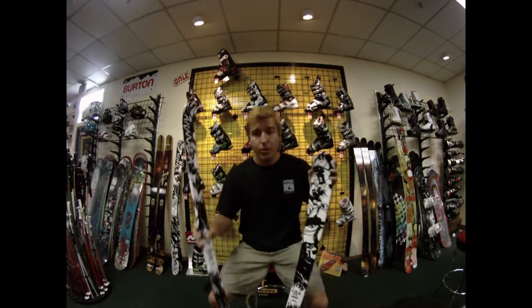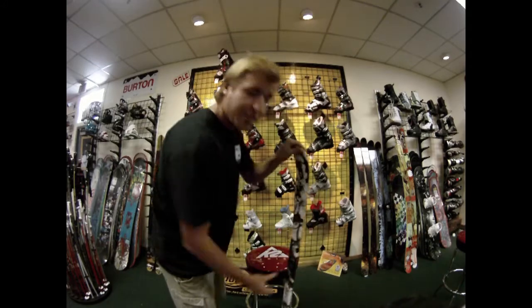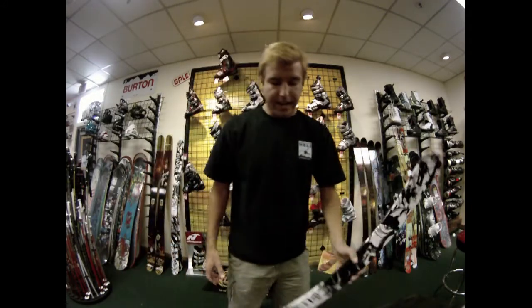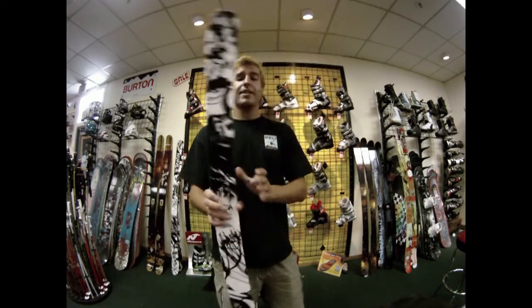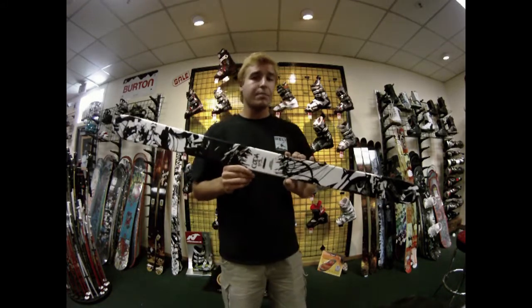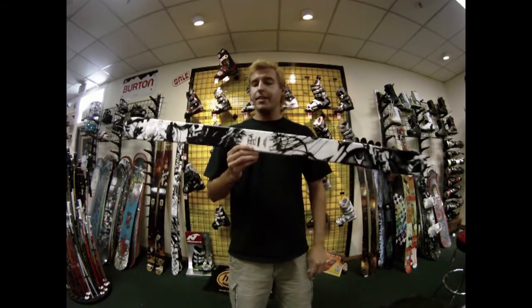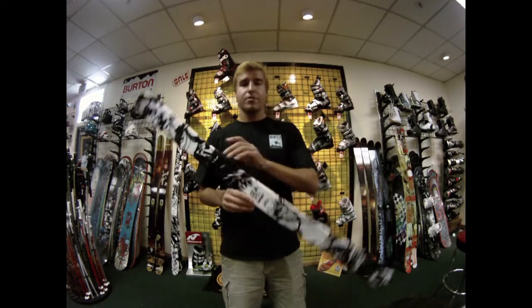The new Coda is a full woodcore ski so it's got a lot of pop, a lot of snap — something you don't always find in a junior ski. The new 2011 Coda is for the all-mountain type skier who can also progress and learn how to ski at high speeds and learn new tricks in the park and in the pipe. 2011 Armada Coda — J-Rock from Park to Peak.